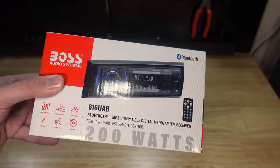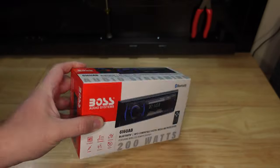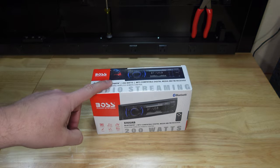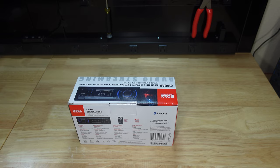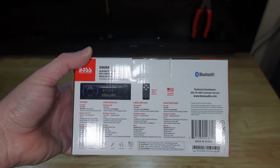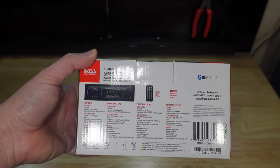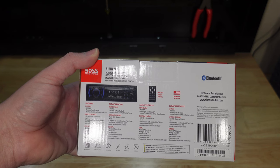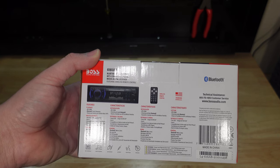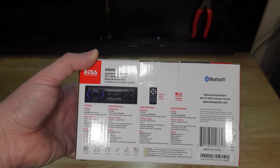200 watts — that's a lot of power for a small box. We'll definitely test that. Let's check out what kind of features they have. As far as features go, it's pretty simple: inputs and outputs, USB, auxiliary, compatible with iPod, iPhone, smartphones, and MP3 players. It has Bluetooth — that's basically it.